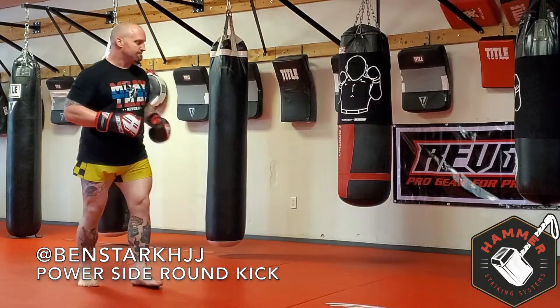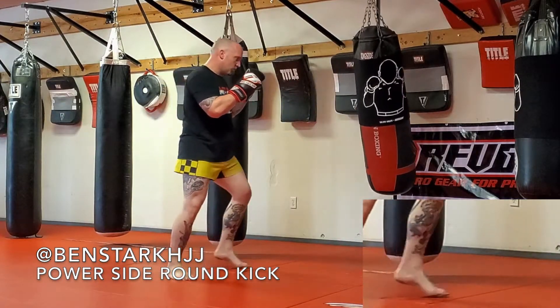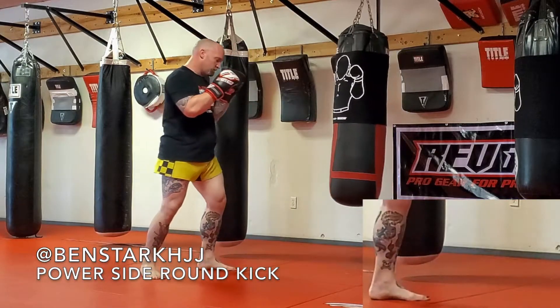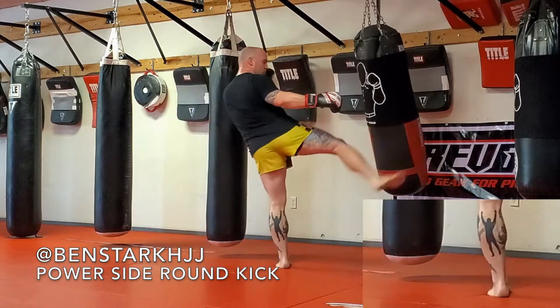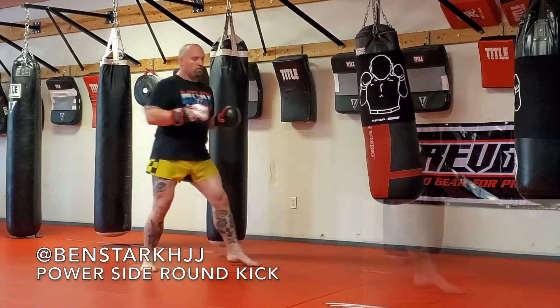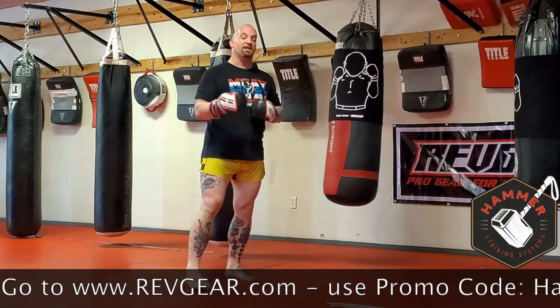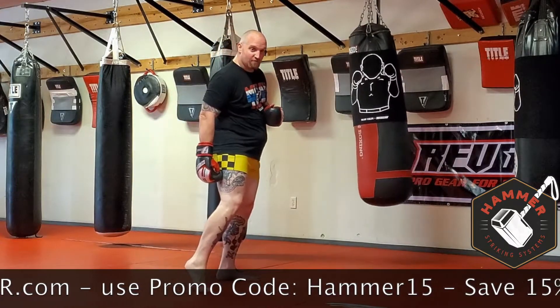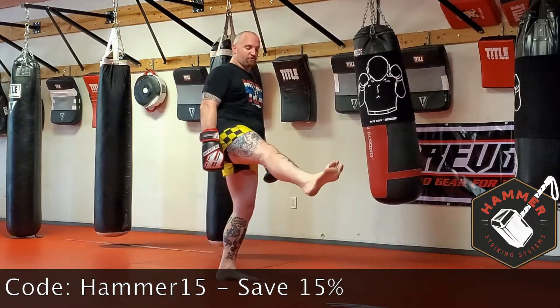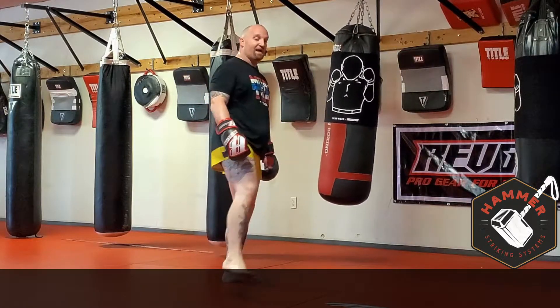Let's throw a couple on the bag. As you can see on all the kicks, my hips are driving forward, through and past my target. My shin will land slightly behind my hamstring. You're not going to land with a straight leg — you're going to land with a slightly crooked leg so your hips can pass your target.